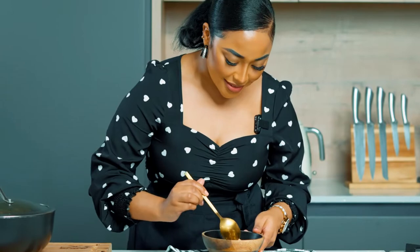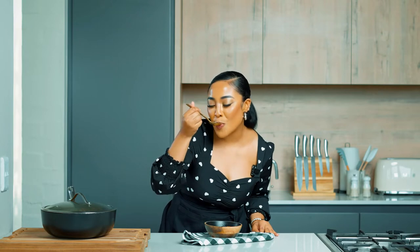And now for my favorite part — the taste test! That looks so delicious, it's nice and soft and it smells so good. Wow, honestly it's nice and tangy, it's coconutty, it's fresh, it's light — it's just the perfect balance of everything. You guys have to try this, let me know what you think!